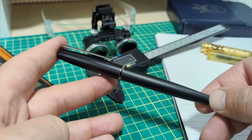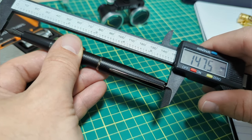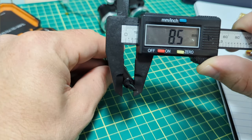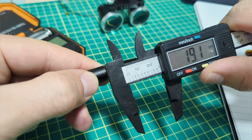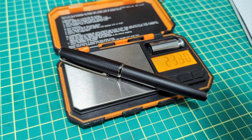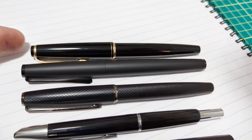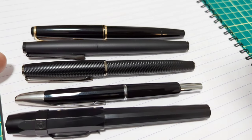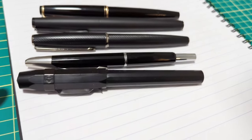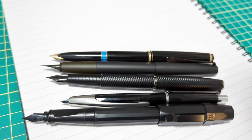Let's get the diameter and section length. The mass is 23.3 grams. Here are some comparisons for the dimensions: we have a Montblanc 24, a Lamy Studio, the Hongdian A3, a vintage Pilot Vanishing Point, and the Kaweco Perkeo — both caps off and caps on.